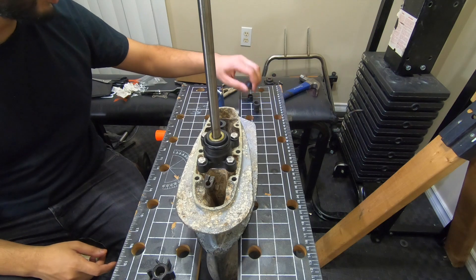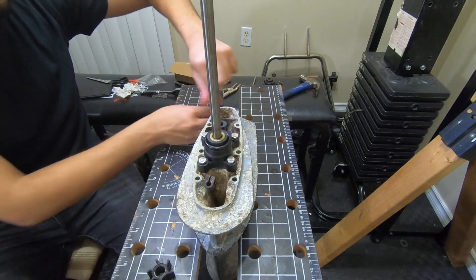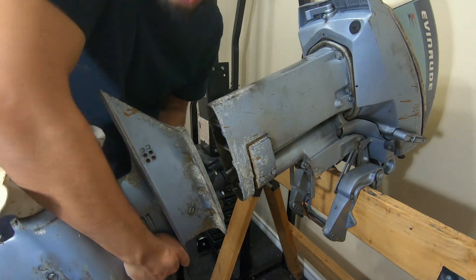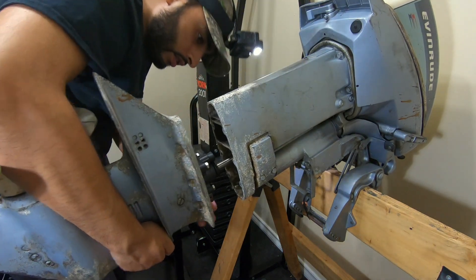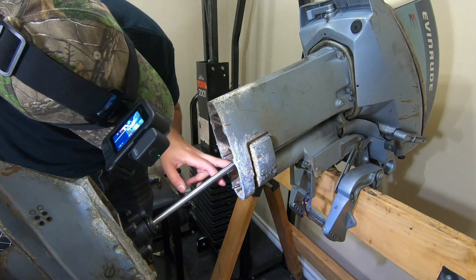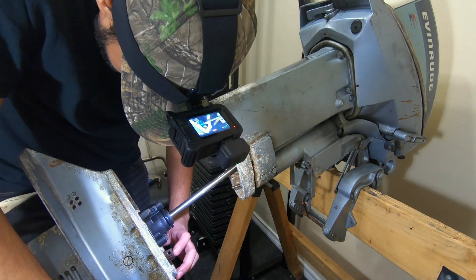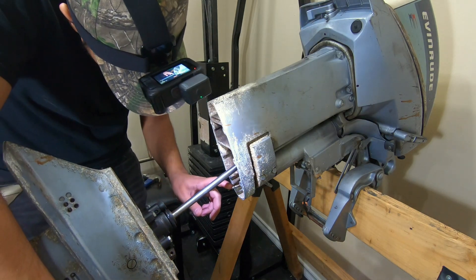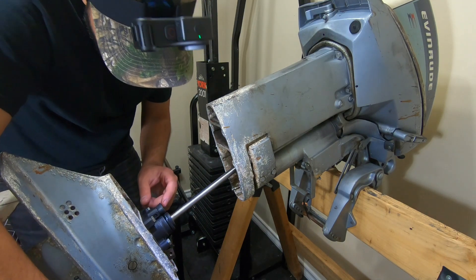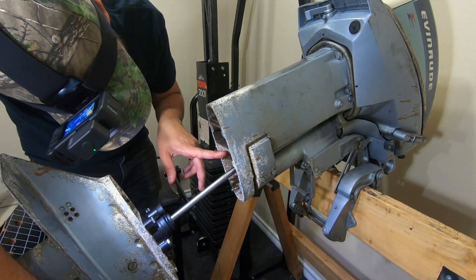Impeller change complete. When putting the lower unit back together, there are three things: one, the shaft should be going into the hole in the middle; two, the bolt on the bottom is supposed to meet with the housing here; and three, this is where the water gets up to the engine - so that tube must connect up here.